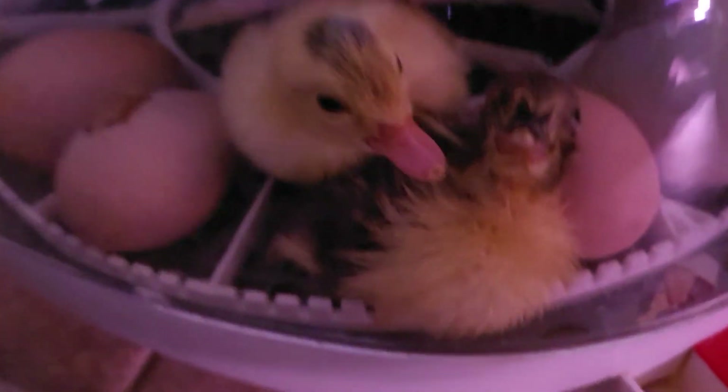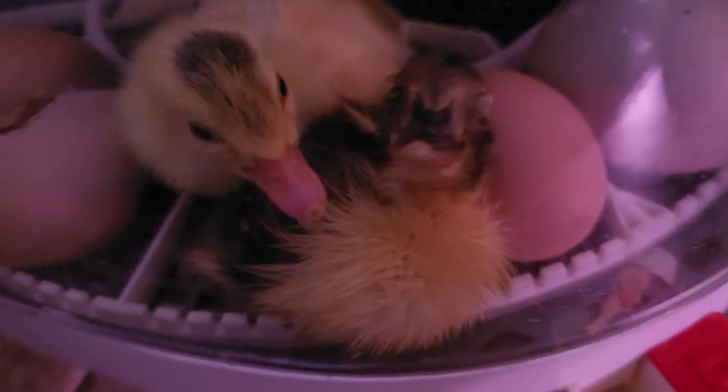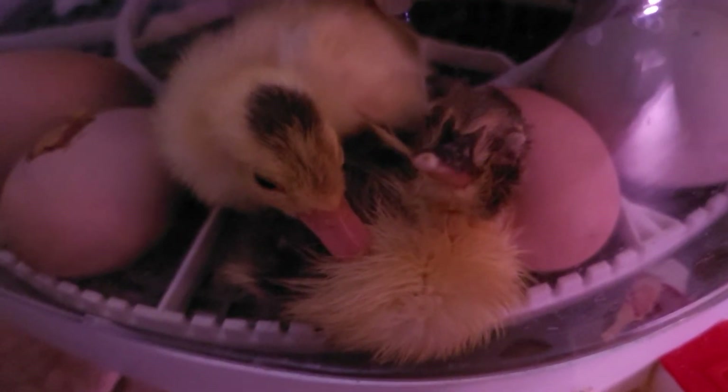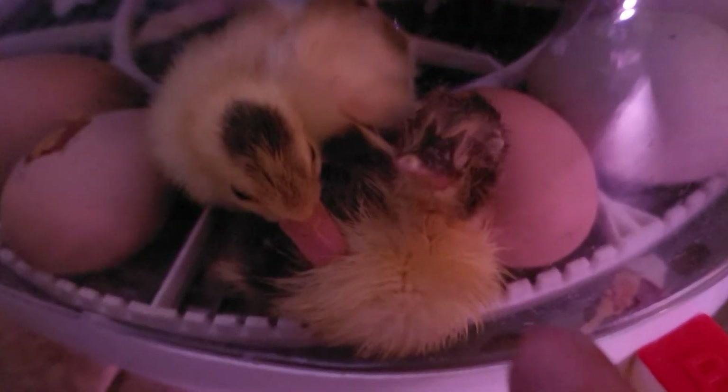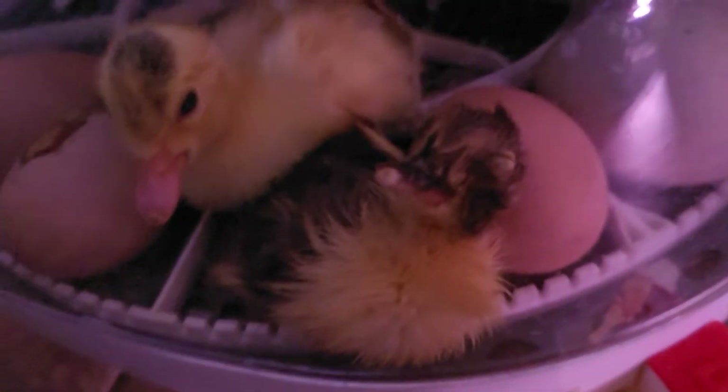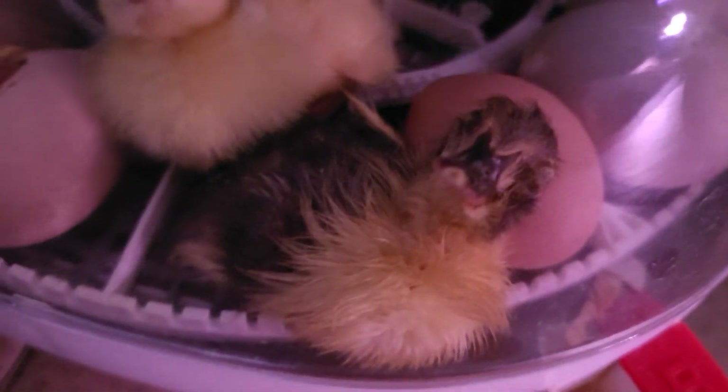My brother came over and I told him we had a duck in here, and he said that we have two ducks in here — and what do you know, there are two ducks in here! This guy here just hatched and he is going to be very dark on most of his body, which is really cool.